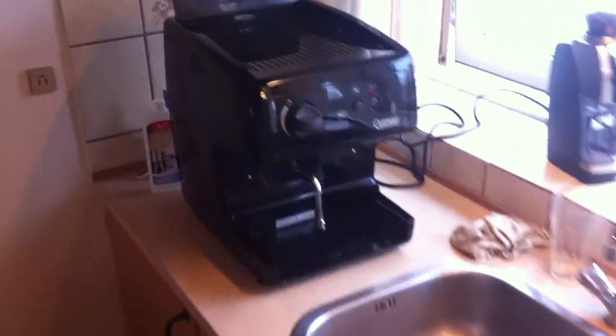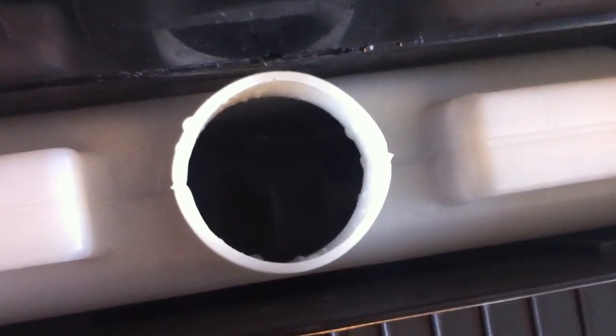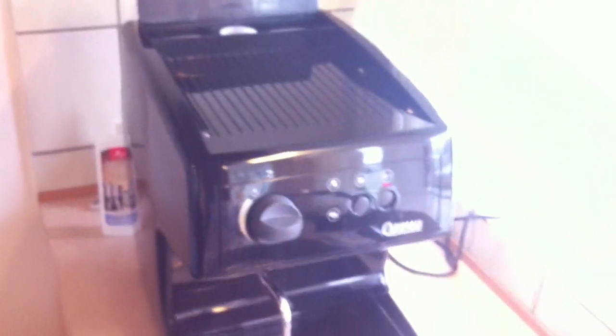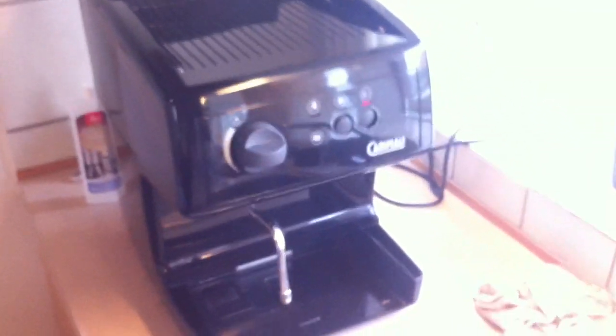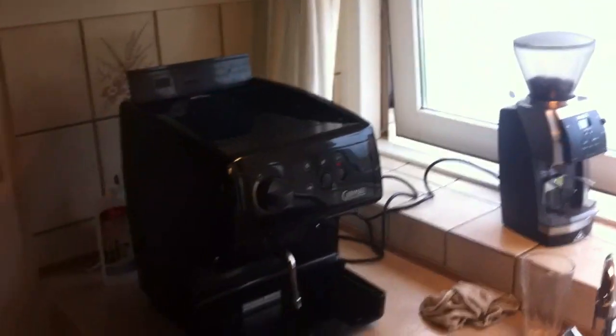I'm going to turn off the steam knob and just turn on the machine. I filled up the water tank with another set of water and descalant, and it should start filling the boiler in just a second. You can actually see it sucking in the water. Make sure you fill the water tank because it's pretty much going to drain the whole tank to fill the boiler. I'm going to give it another run with descaling and then run clean water through it like three times until the water is clear.